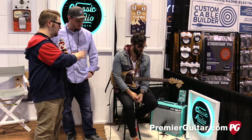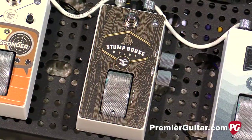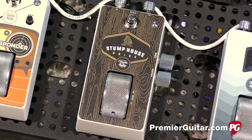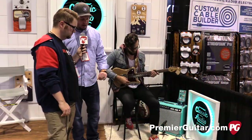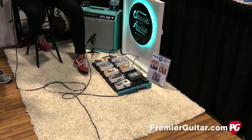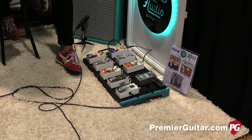So tell us what we heard Kyle play there on the intro. Kyle was playing through our Stump House Overdrive pedal. It's a medium gain overdrive. What makes our pedals unique is they have a built-in roller. The roller does something different depending on what the pedal is. On the Stump House, the roller controls gain — all the way back it's a low gain pedal, and as you roll it forward the gain increases.